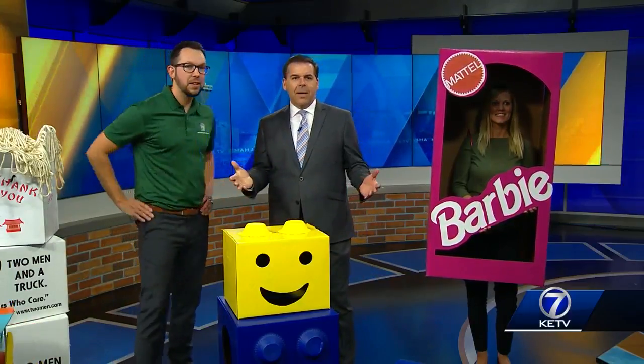Thanks for coming in — great ideas we can share. No problem, absolutely. Everyone has boxes, right? Everybody's got boxes. All right, after the break, Lauren.